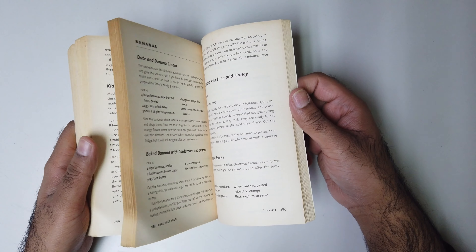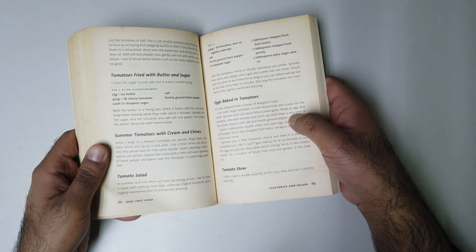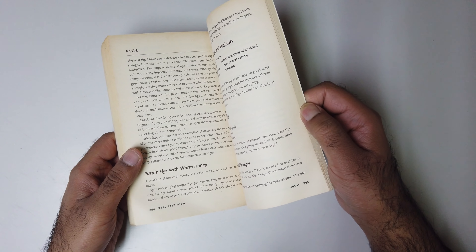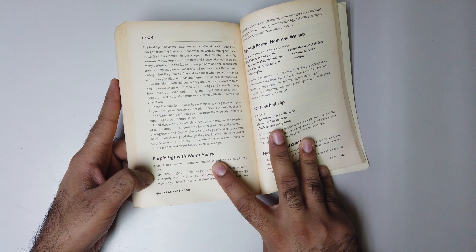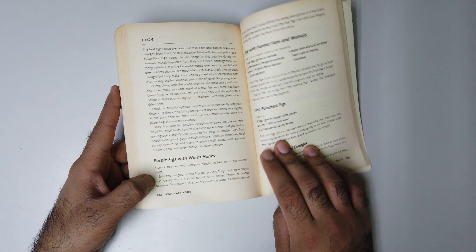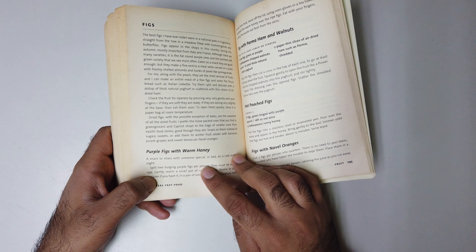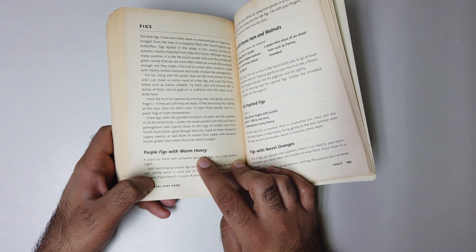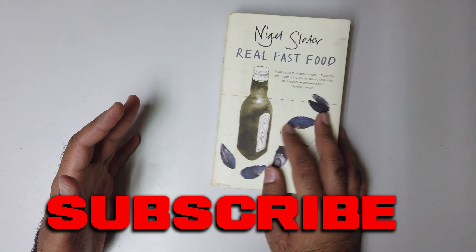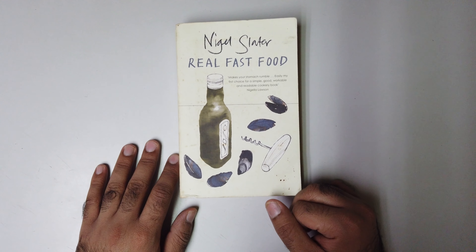I enjoy it a lot. Because it doesn't have images, it's not a filler book — it has hundreds and hundreds of recipes. For example, purple figs with warm honey — where do you find that online? Maybe, but you'd need to do research. When I'm reading this book I don't need to search around; I just check what I have, like some honey, and make purple figs with warm honey. I've used tons and tons of recipes from this book in my cooking and I'm literally very happy with it.